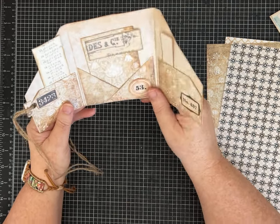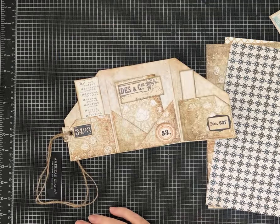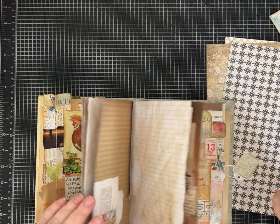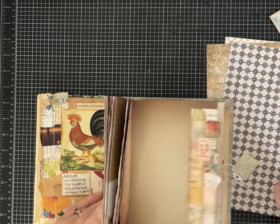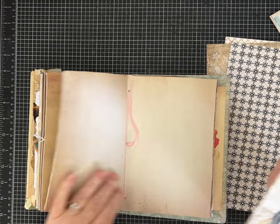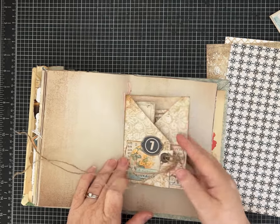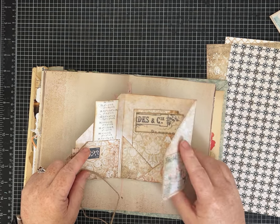I also want to mention that I have made these and then sewn them into a signature in a journal. If you sewed it into the center of a signature, your strings would be right here, but it would fold up and flip in your journal like this, and then you could open it up — isn't that super cute?